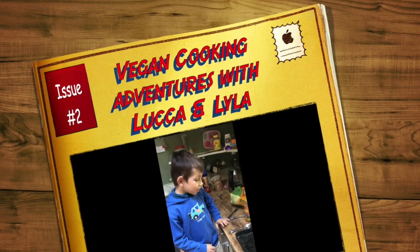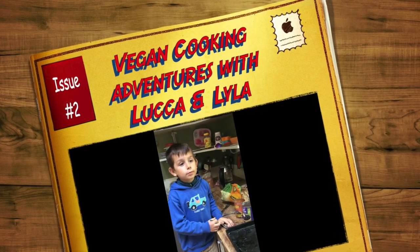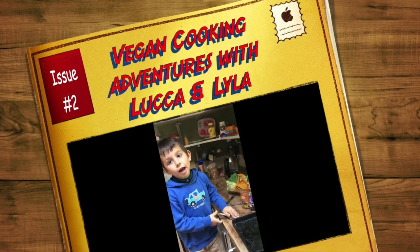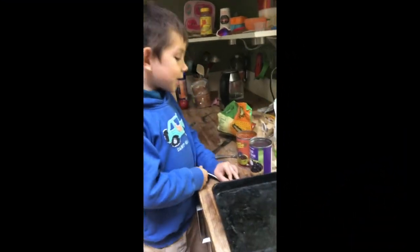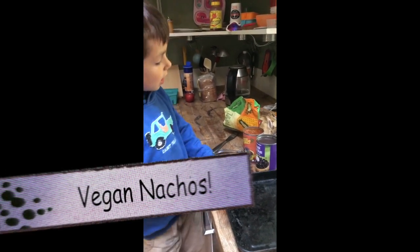Hi. Welcome to Vegan Cooking Adventures with Luca and Lila. Today we're going to make nachos.